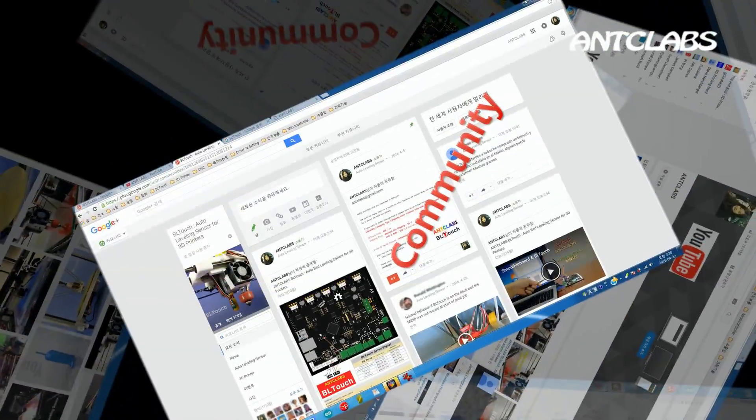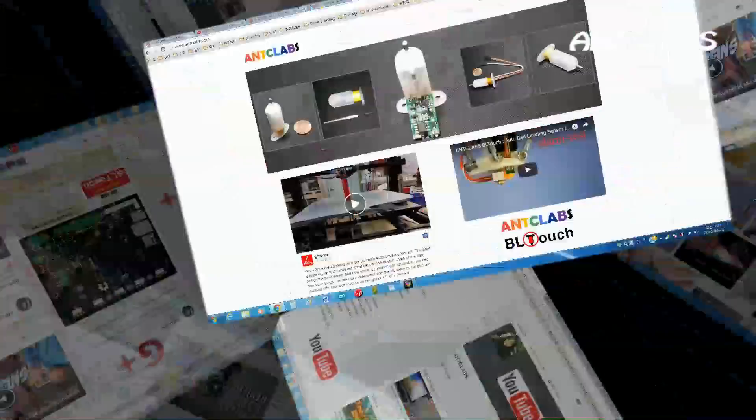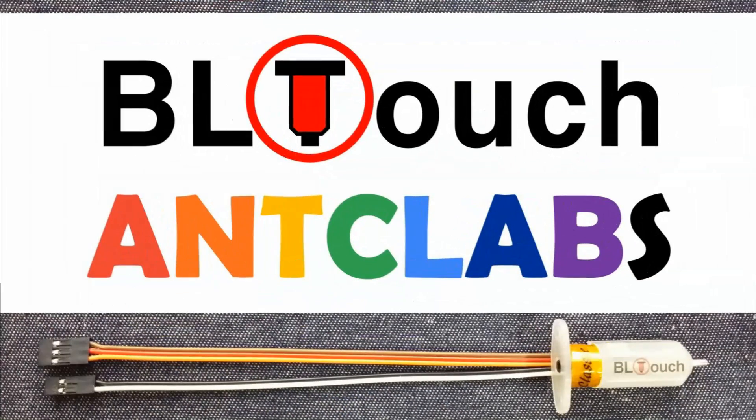With BL-Touch, your 3D printing will be a masterpiece with high precision. BL-Touch was invented by AntClap in 2015 and is only made by AntClap for its quality. We share our passion through BL-Touch and will always do our best responding to your support. We wish you a happy time with 3D printing through BL-Touch.